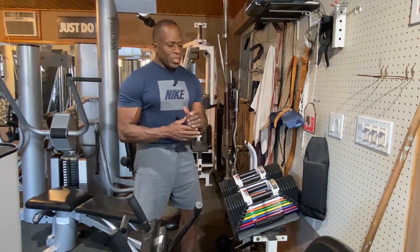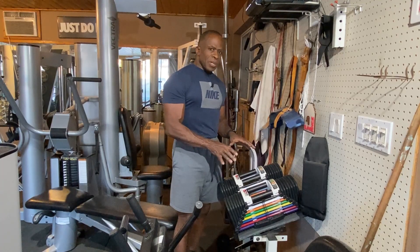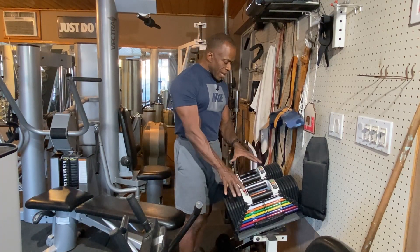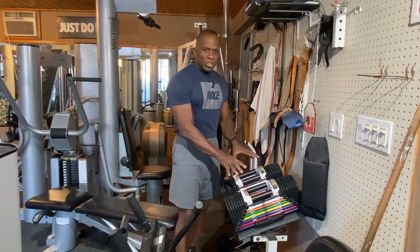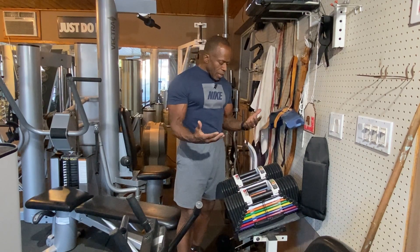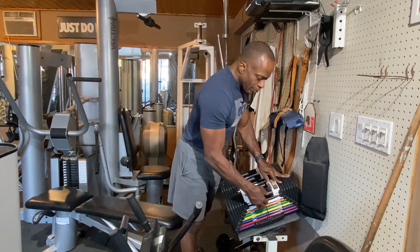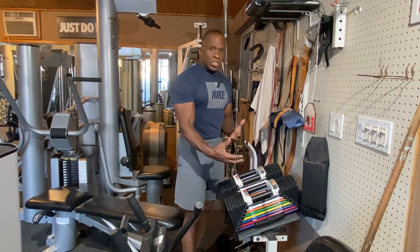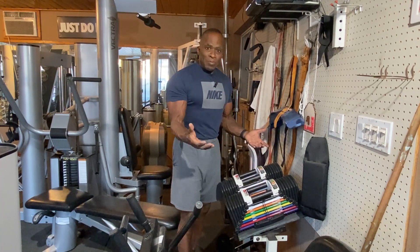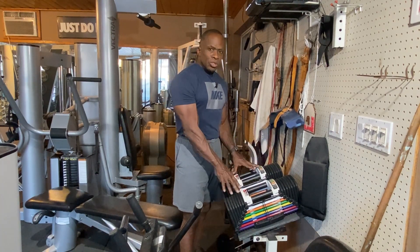I bought a new set of dumbbells — these are called PowerBlocks. They allow you to replace 28 sets of dumbbells, which is over 56 dumbbells. Rather than having dumbbells all over the place, you have two dumbbells that you can adjust. One disadvantage of PowerBlocks is you can only have one user at a time, as opposed to 28 sets where 28 people could use them simultaneously.